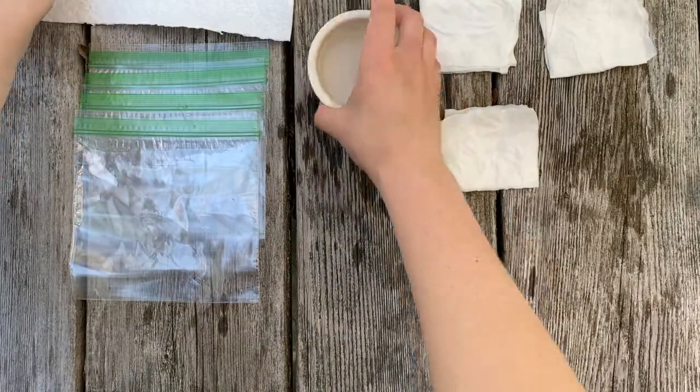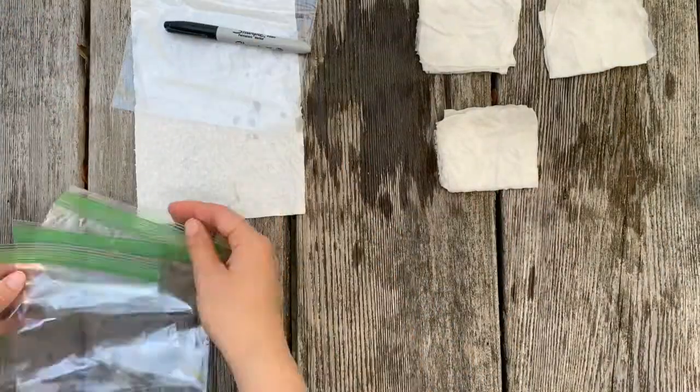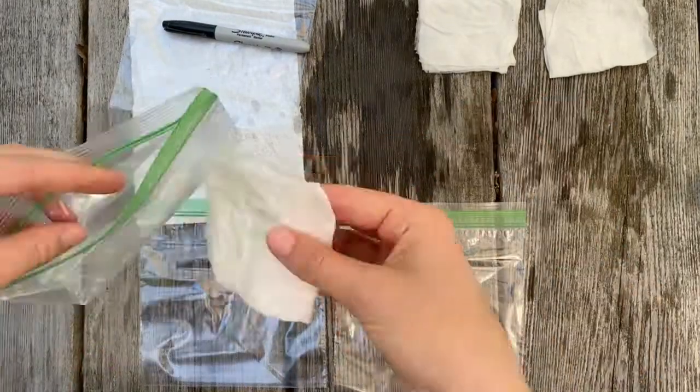Next, let's put our three damp paper towels into three of our plastic bags. Let's put the dry paper towel in the last plastic bag.